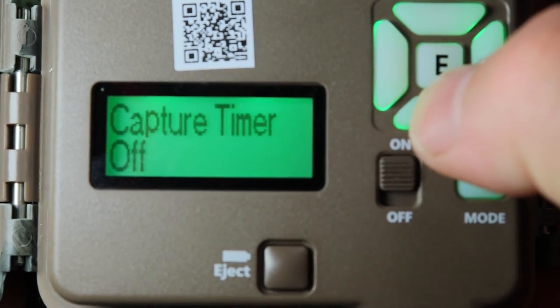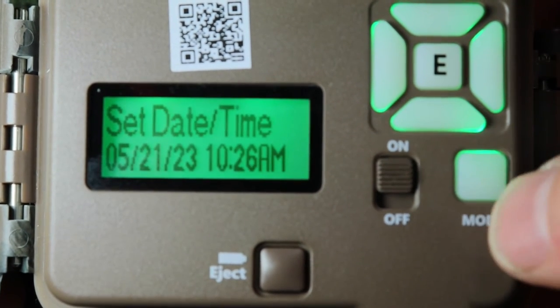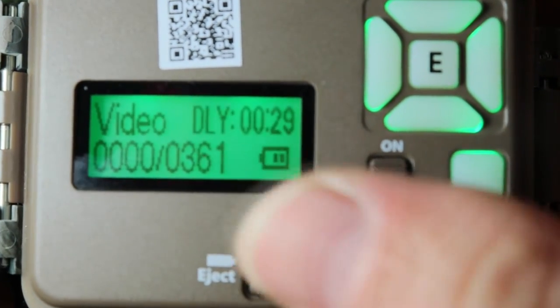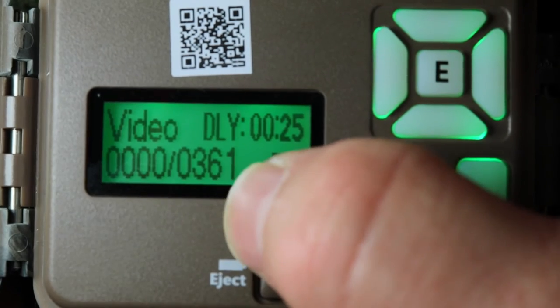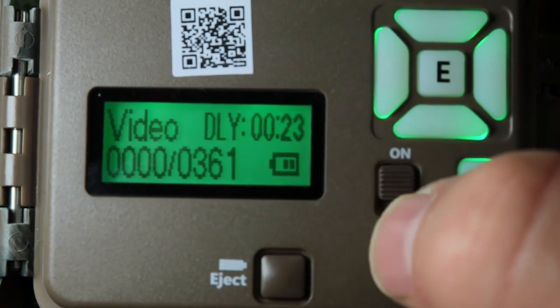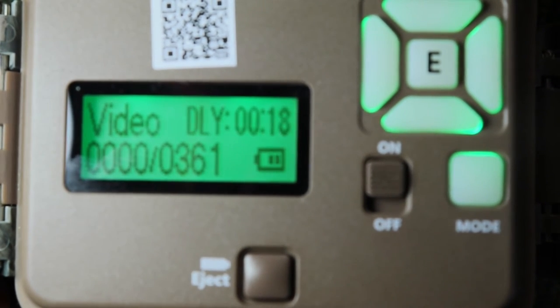After that, just push the Mode button and it's in Video mode. The screen shows the countdown, how many videos are on the SD card, how many more it can take, and your battery life.